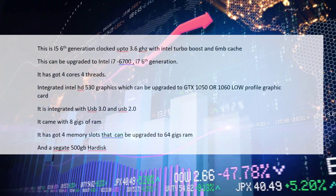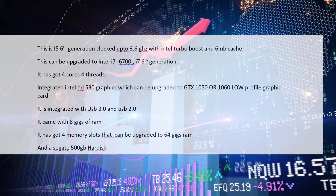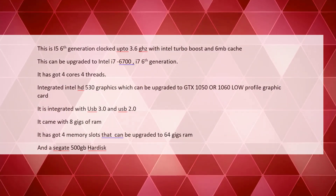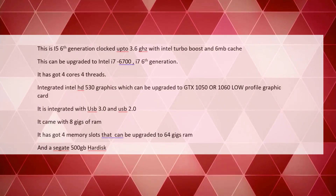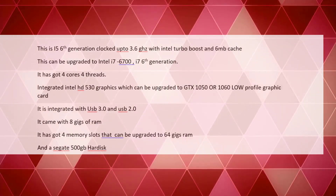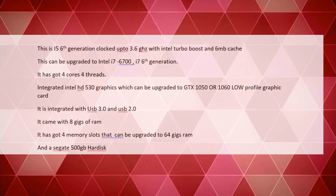It has 6 MB cache and can be easily upgraded to the i7 6700, which is the i7 6th generation. It has four cores and four threads, making it great for multitasking and running various virtual machines. It also has integrated Intel HD 530 graphics, and can be upgraded with a low-profile graphics card.